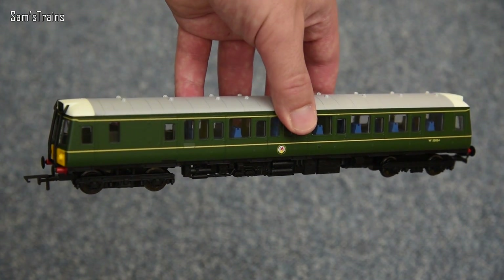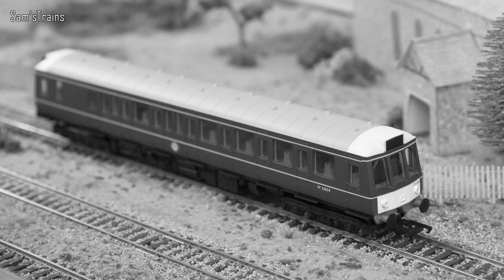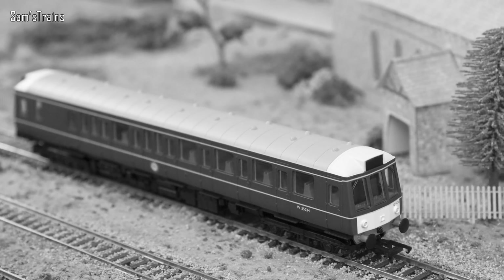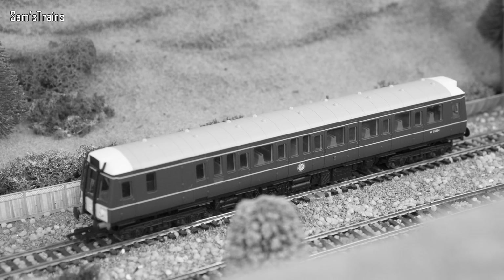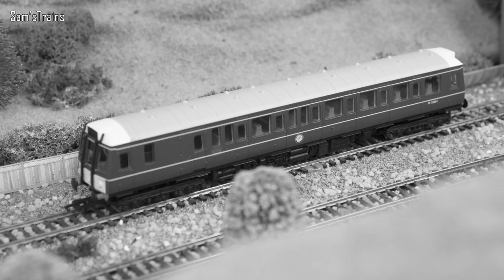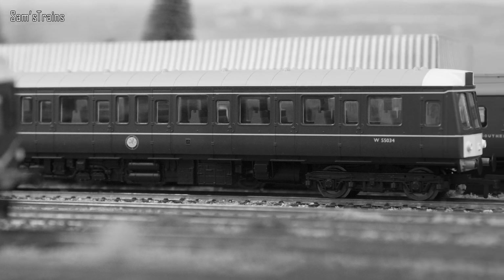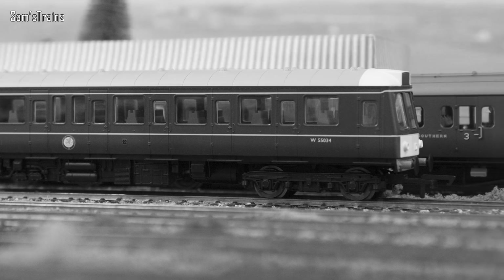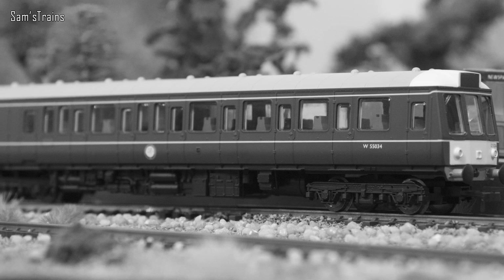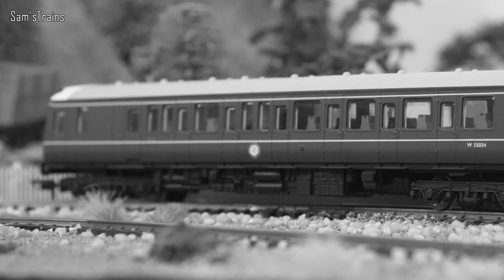Here's a little bit of history on the Class 121. It was a set of 26 single car DMUs introduced to the Western Region of British Railways in 1960. They carried out light passenger duties on small branch lines and other similarly quiet passenger routes. When British Railways became privatised, Silverlink became the only passenger company to continue to use these bubble cars, and the final two units were retired in May 2017 by Chilton Railways — which I think is the version we've got here. However the 121 isn't completely dead; several still exist for training purposes and some are used for passenger work on heritage railways.